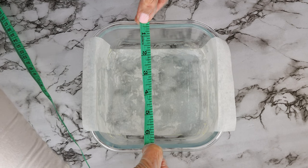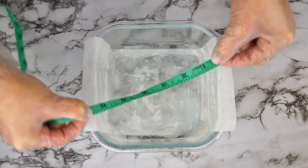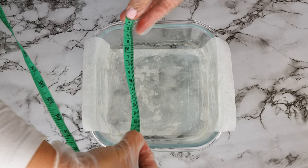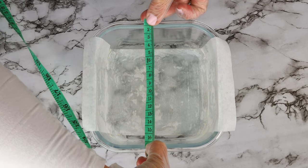In the description box is a list of ingredients with two sets of measurements. To start off, set your oven to 350 degrees Fahrenheit or 176 Celsius and melt two and a half tablespoons of butter. Then grease and line a six and a half by six and a half inch, or 16 by 16 centimeter, container or similar size, and set that aside.